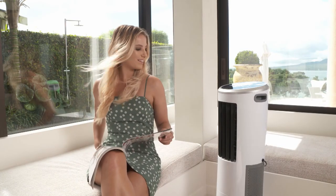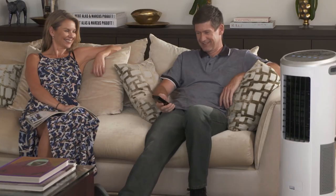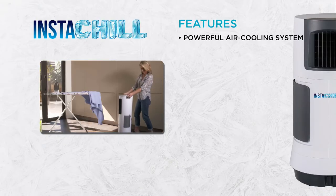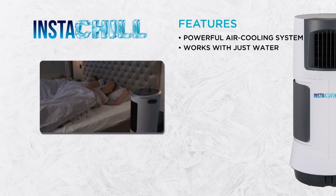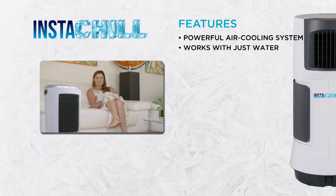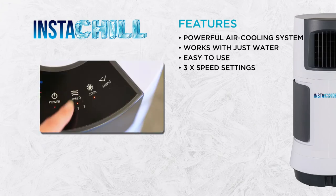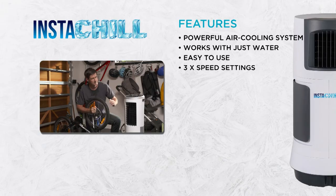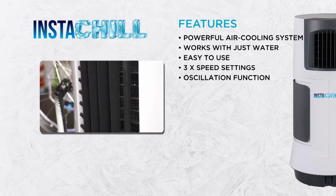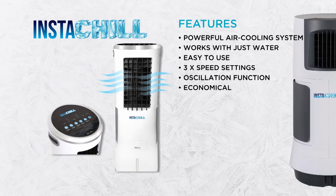How much would you expect to pay for the most efficient, most effective portable air cooler you've ever seen? With the Instachill, you're getting a powerful air cooling system that will cool you down instantly. Just add water and let Instachill keep you cool and comfortable wherever you are in your home. Instachill's easy-to-use remote gives you complete control — three different speed settings mean you can easily adjust the power of the cool air at the press of a button, and it even oscillates from side to side. And it's cheaper to run than an ordinary air conditioner.